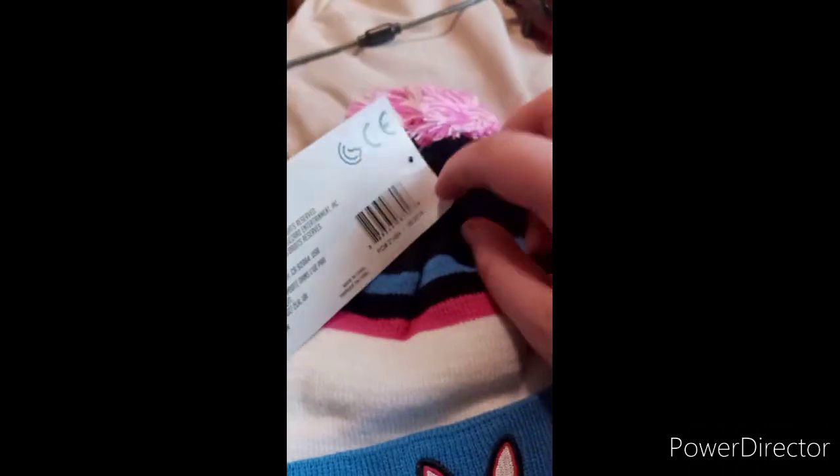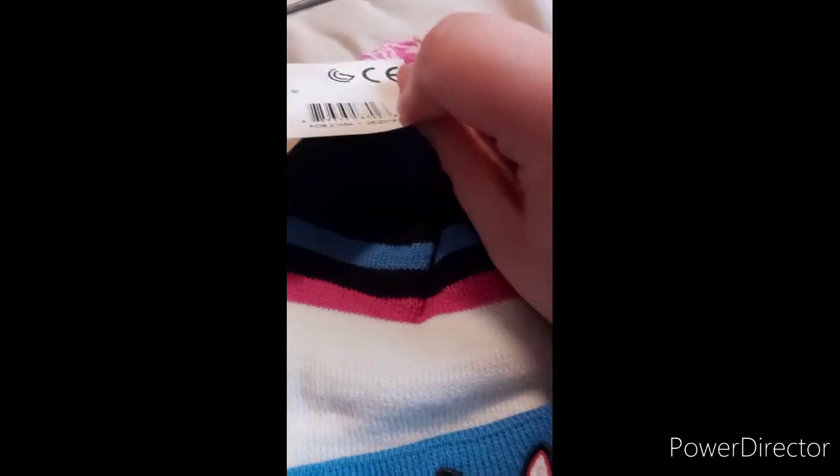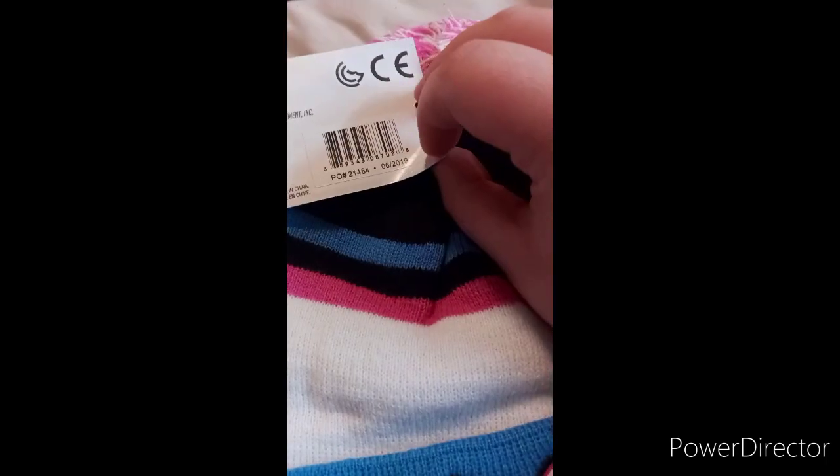It's also made by Jinx. If y'all remember, they did the Minecraft and the Cyberpunk plushies. An Overwatch one would be really cool too, but they haven't done that.